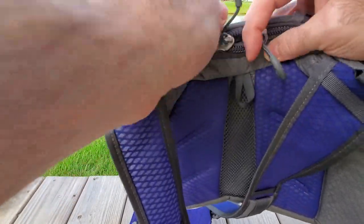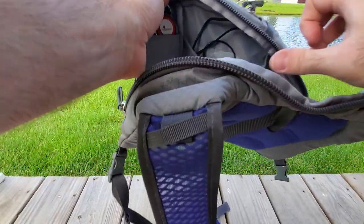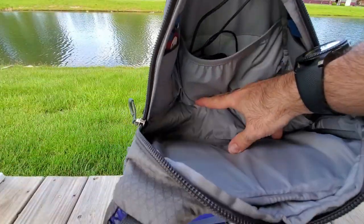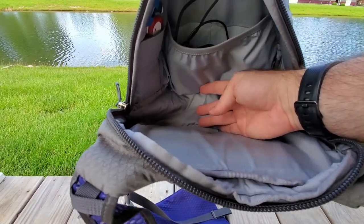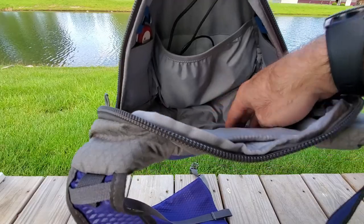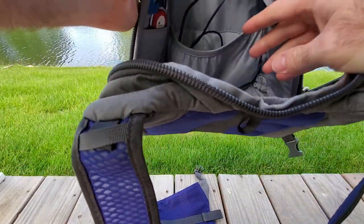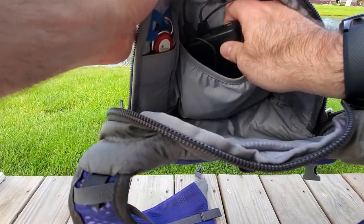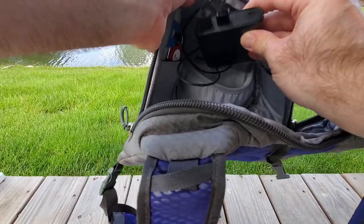Let's take a look at the main compartment. These are YKK zippers. Here's the main area — in my view, cavernous. Just tons of room inside there. There's only actually one additional pocket in here, and I have my Anker 13,000 milliamp battery stuffed in there.